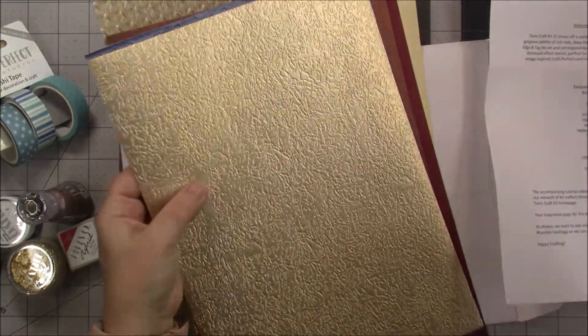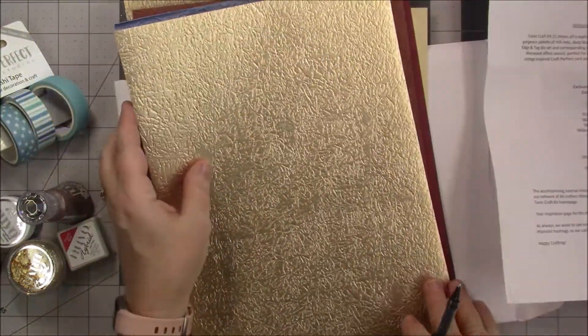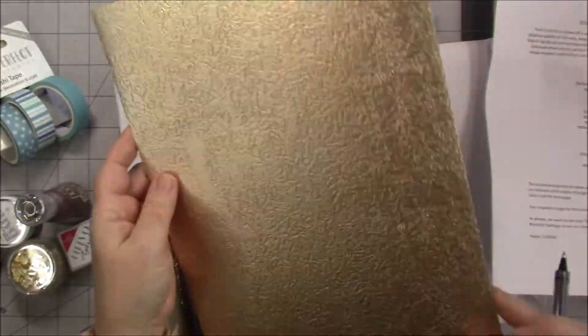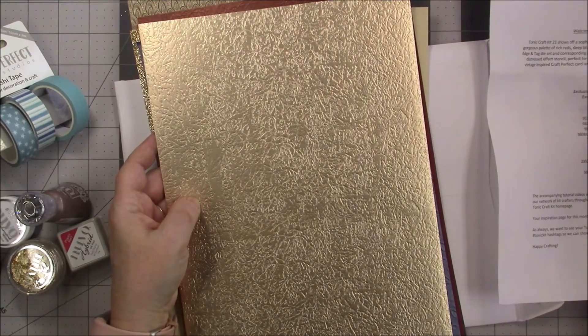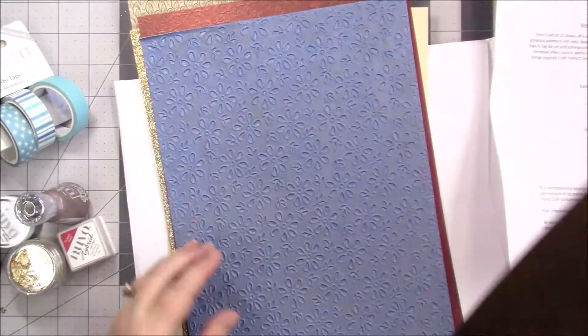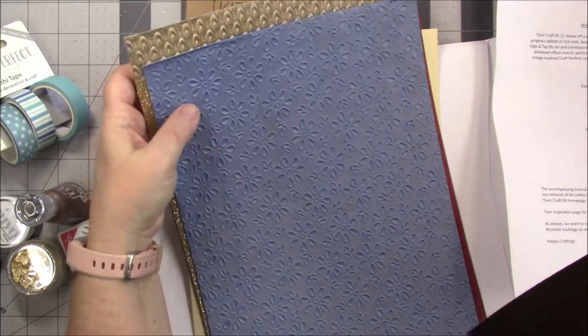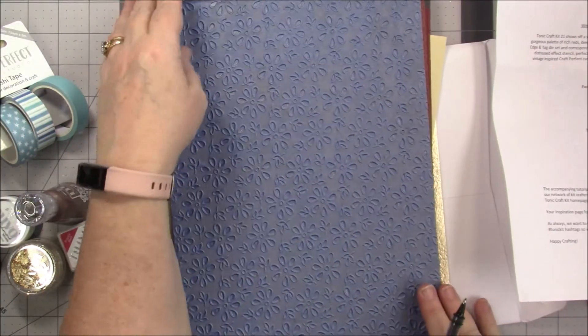Oh, look at that. And this is probably the Golden Glacier. Oh my god, that is gorgeous! Did y'all see that blue underneath there? Look at that!